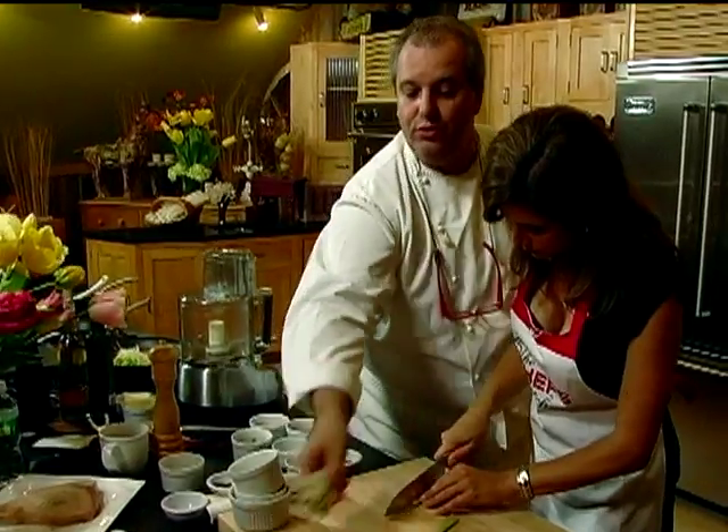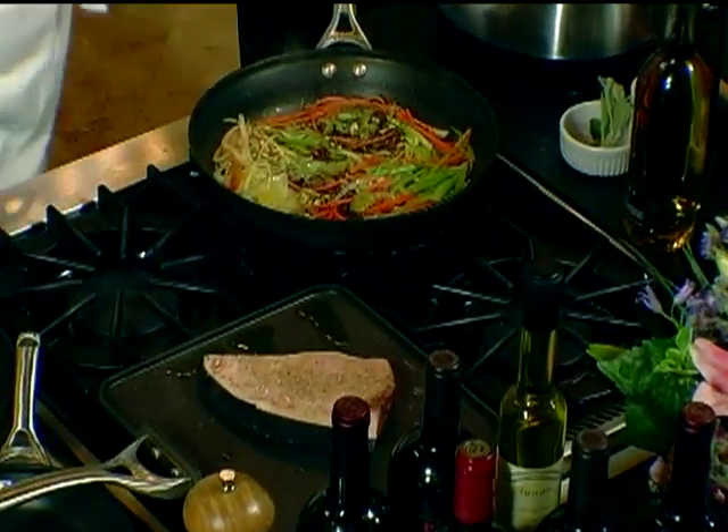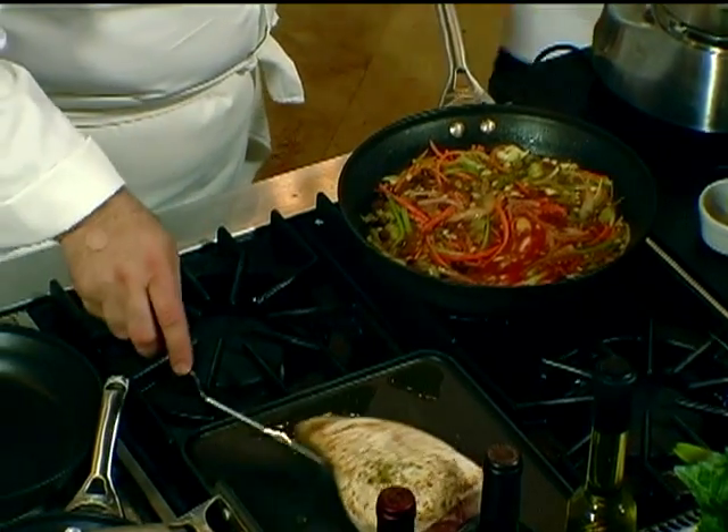Take some of the onions you slice, they go inside here. So now you're going to sear it on both sides. Tomato — just a little, to moisten all the ingredients. So fish goes on the other side, beautiful.